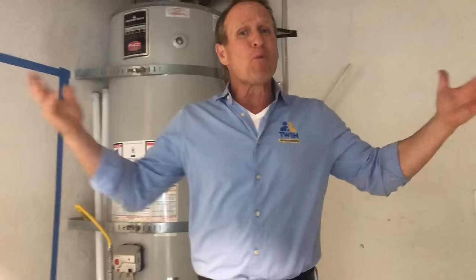Hello folks, Dave Sholke here with the Twin Home Experts, here to answer a question that we get often: how do I diagnose a leaking water heater? Where is it leaking from? I'm here to give you those tips.